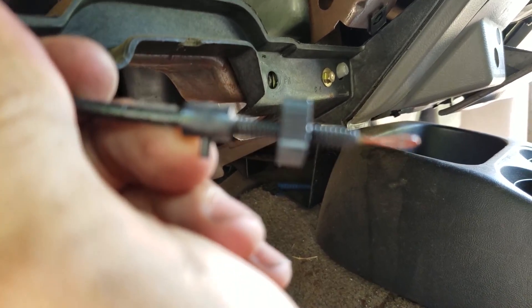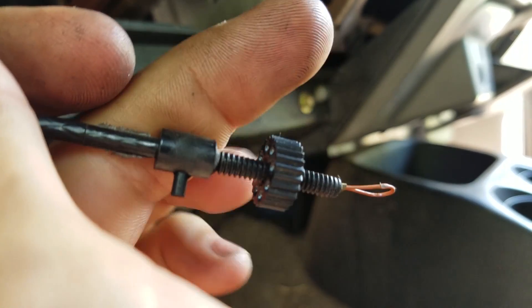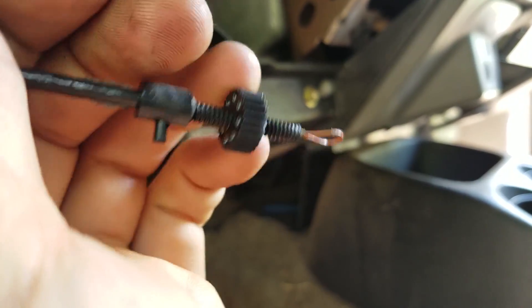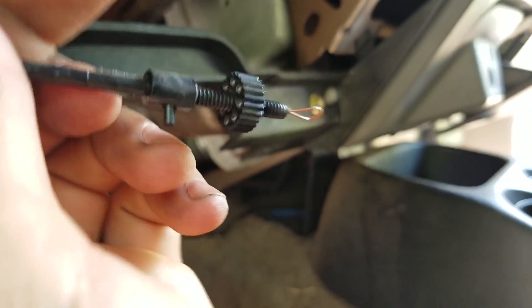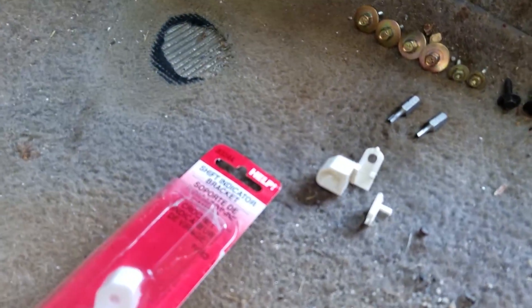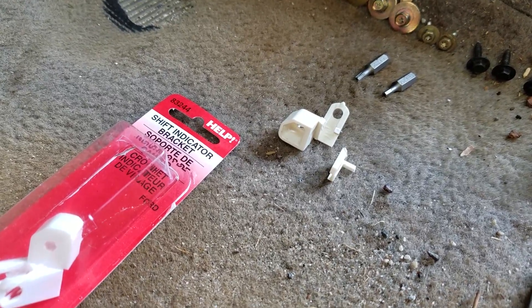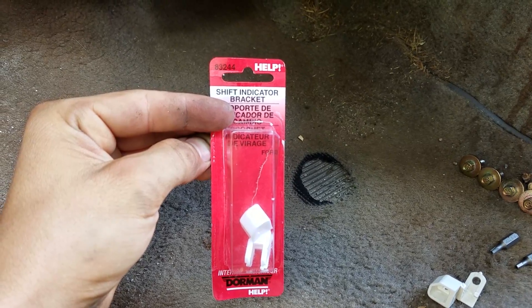This little thumb wheel right here allows you to align the shifter so you know what gear you're in. It's held in place right up in here on this little plastic piece, and as you can see, mine's broken.